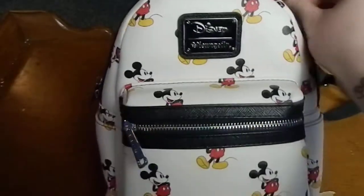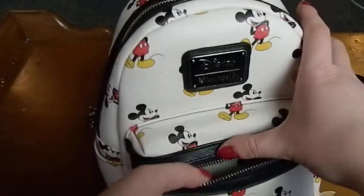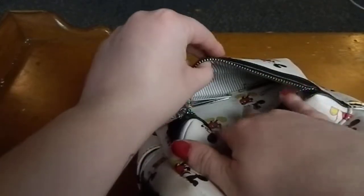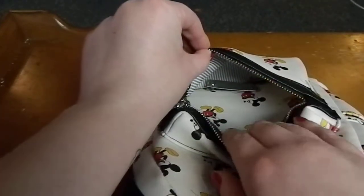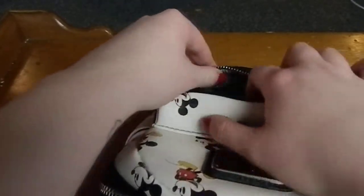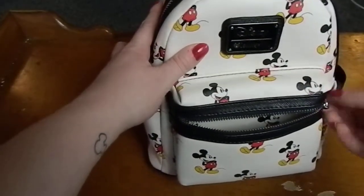The straps are adjustable. Here is the front of it — there is the front zipper pocket, which has the same pattern on that side, and then on the other side it's striped. I do have a few small things in here, but that is about how big the front pocket is — it's basically just big enough for just a few small items.